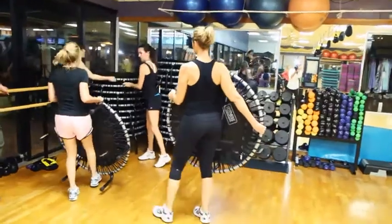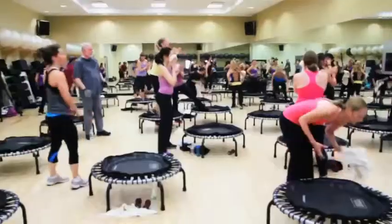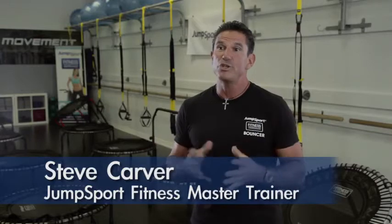They're easy to stack, no maintenance. Everybody loves it. I think it's pretty incredible. They love the sweat. I really believe in the product more than anything because I've seen so much change in people.